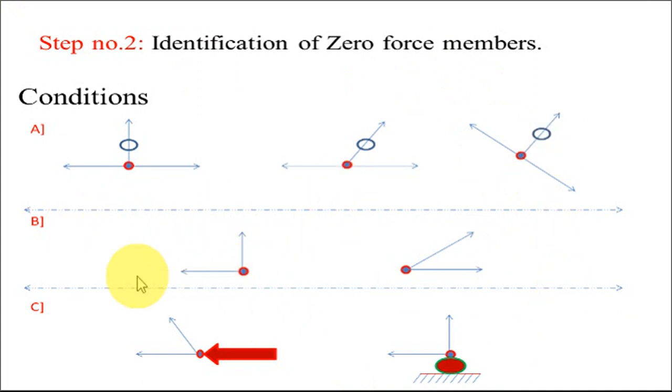The second set of conditions: if at a particular joint there are only two members acting and no external force is acting, then both members are zero force members. Similarly, at a joint where only two members are acting and nothing else, those two are zero force members.